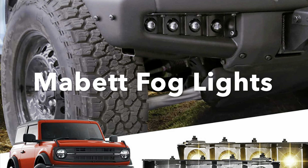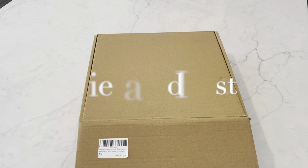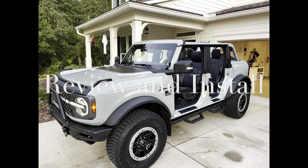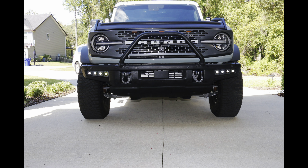Hey guys, I want to do a quick review on the Maybit fog lights. My idea is to do a quick install video, kind of an unboxing, and then show you what it looks like on my 2022 Bronco. I wanted to fill in the spots on the modular bumper — just fill in those voids on the left and the right.